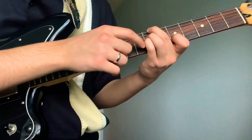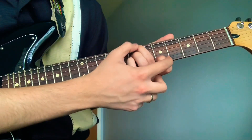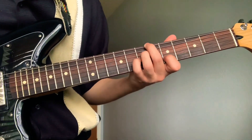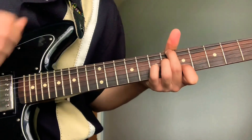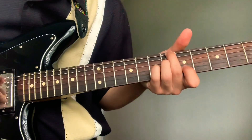Your pinky and pointer will stay there, but your middle and ring will slide a fret down — from this to this — so from the 7th fret to the 6th fret.